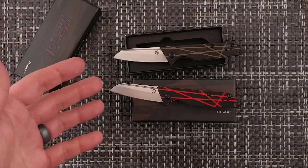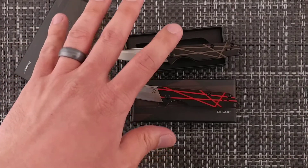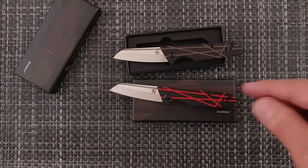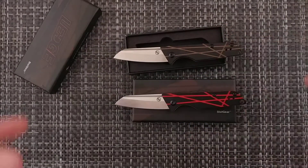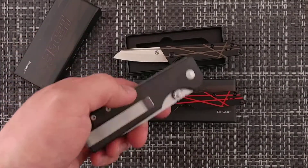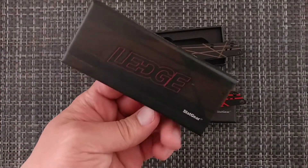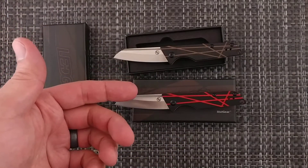So check it out if you like it. Again, the website is statgeartools.com. These are ones I purchased on my own — no affiliation, they were not sent to the channel. I'll probably have an update later. They do have D2 steel, and the Statgear Ausus was sent out for testing before and came back with D2 to a proper heat treat, so I'm guessing the Ledge will be the same. Thank you very much — the Ledge is $34.99 through their website if that's what you're looking for.